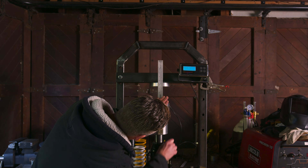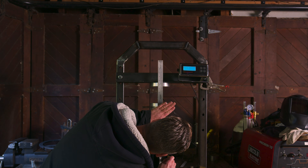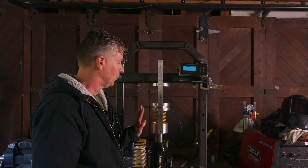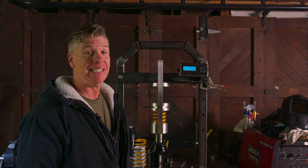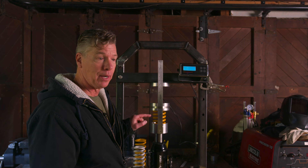Holy shit. It's 588 kilograms — 1,296 pounds of force — that it takes to compress a 110 newtons per millimeter spring 50 millimeters. If that doesn't blow your mind, I don't know what will. I was guessing maybe 800, and a few people I've asked guessed around 700 to 758. It's intense how much force actually goes into your spring.